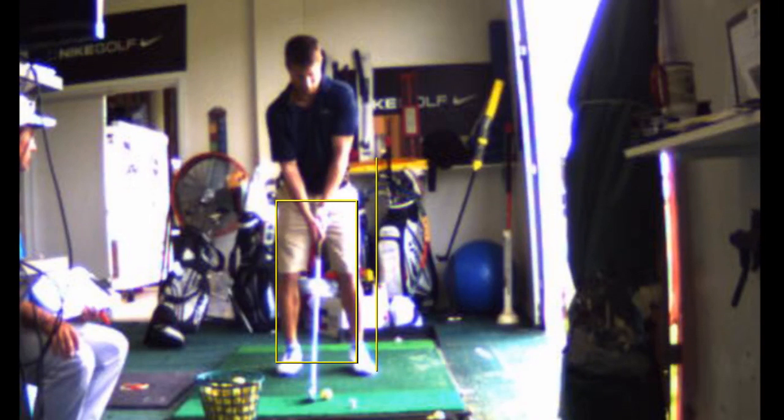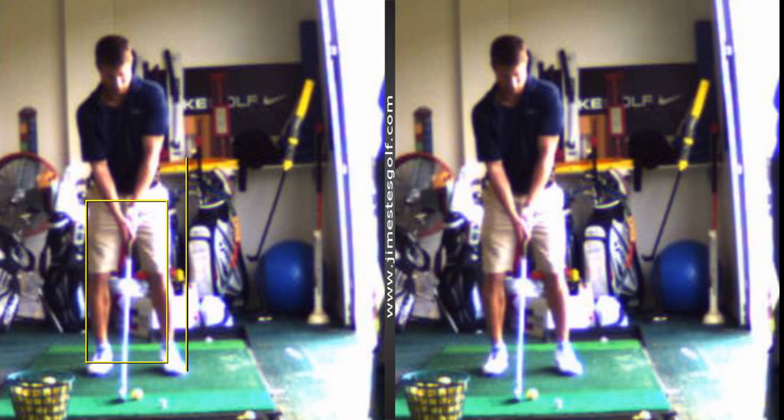The first problem I already addressed — backswing, getting the club at the top right. But look at this, this is a problem. It's an easy one to fix, but it's the reason that you're having so much inconsistency.